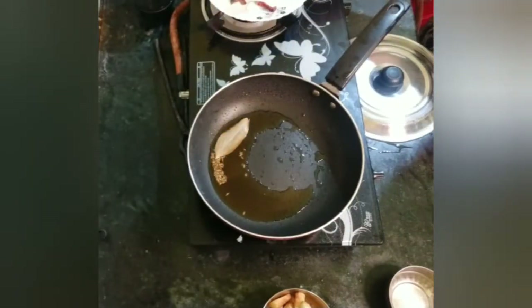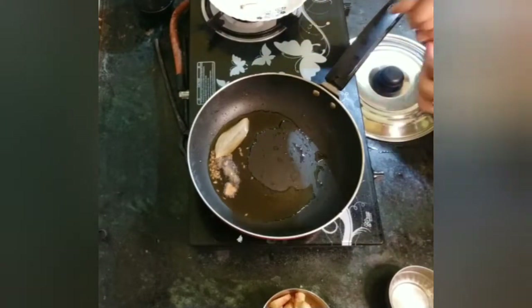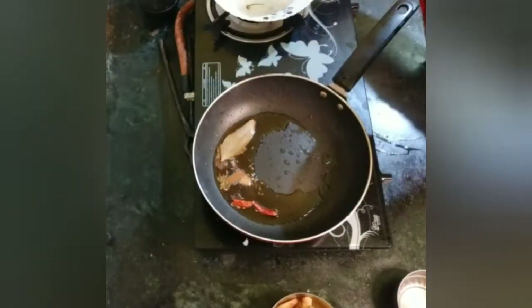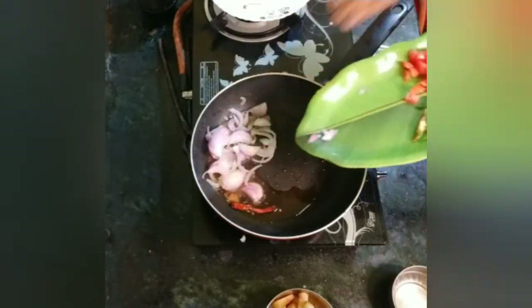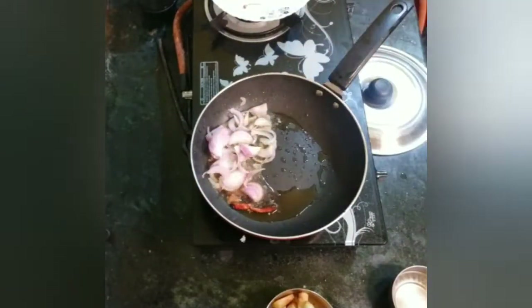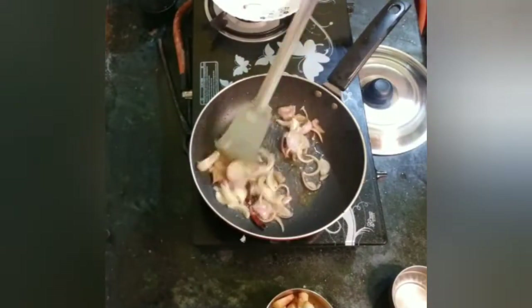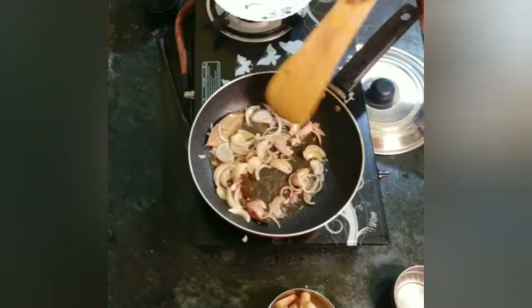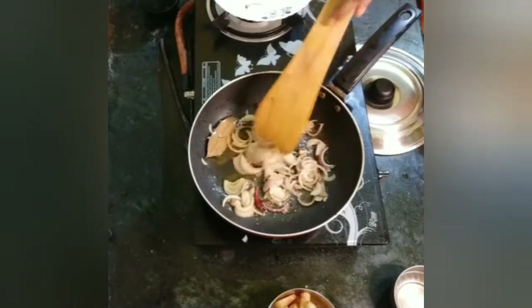We are trying to put in the spring onion and it will not be cut. We will put the spring onion in as well. If you want to put a tomato into this, I will put the tomato in first.